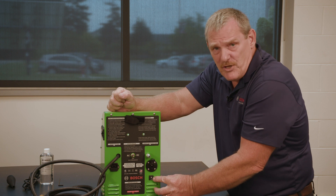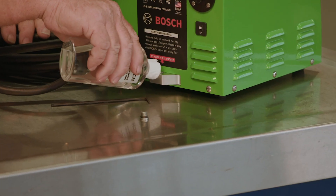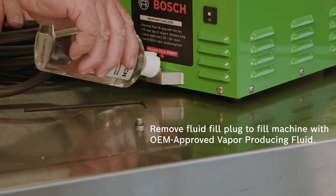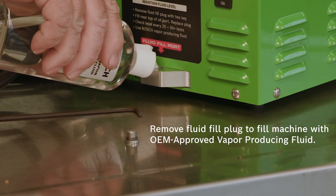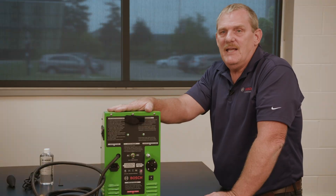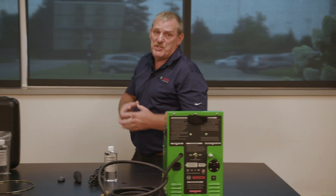A 12-amp circuit breaker. And one of the most important things is the fluid fill port removal plug. This unit does not ship with oil already installed. It's important that you go ahead and install the fluid once you receive your machine.